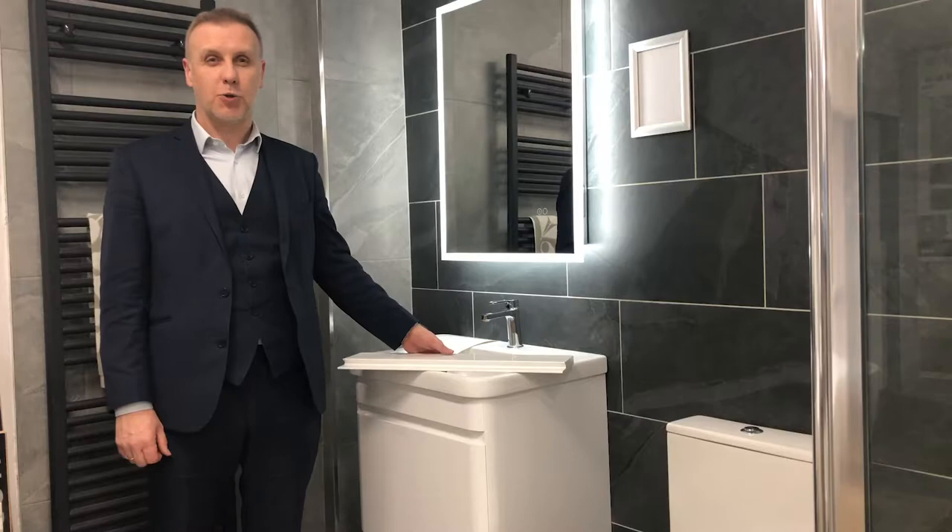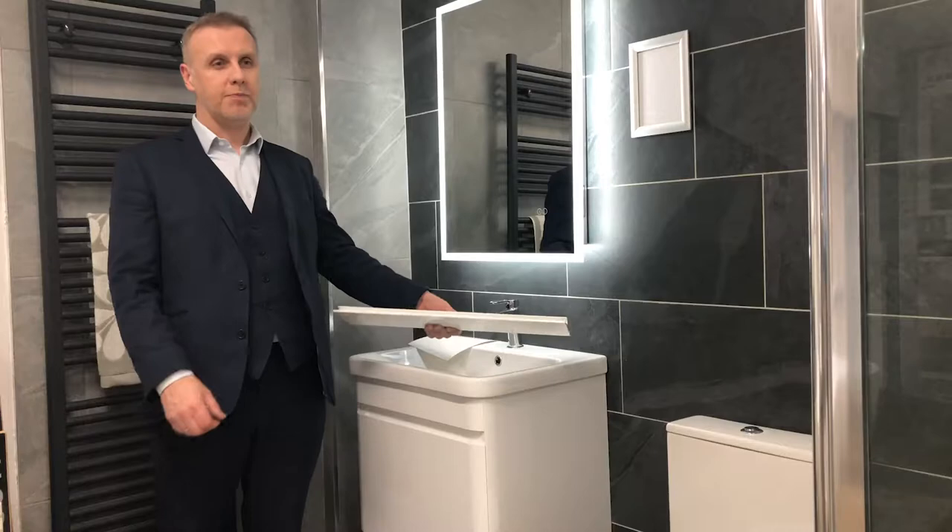Thank you for contacting KBB replacement doors. I'm here to talk today about the handless door reams — what it actually means and how it's constructed and made.